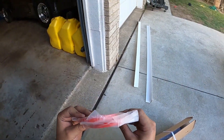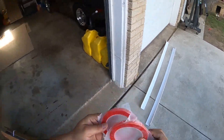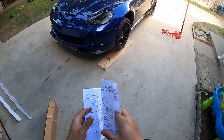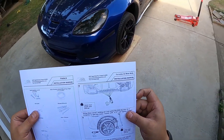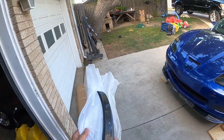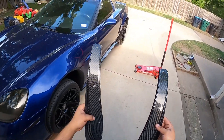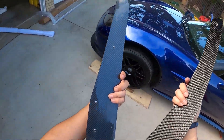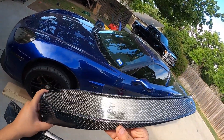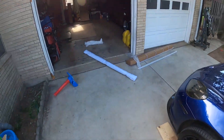First things first, we got some double-sided tape — I believe this is different double-sided tape than the last one they sent me for the front lip. The instructions recommend two persons for install, but I'm a one-man show, so we'll see. It should be pretty simple. And yes, these are the side skirts with the extensions, from EOS — Extreme Online Store.